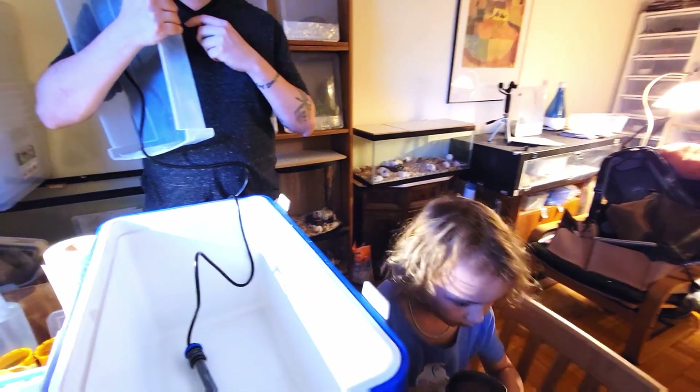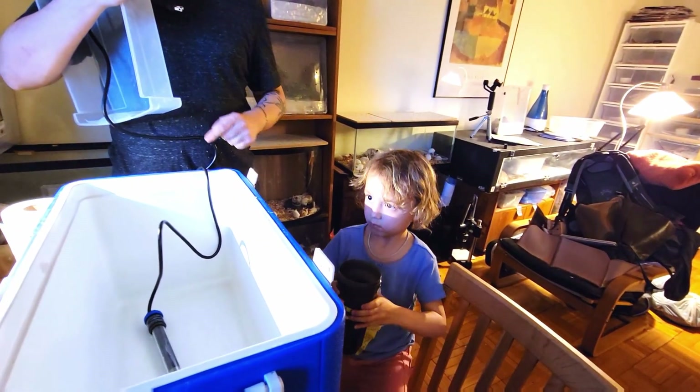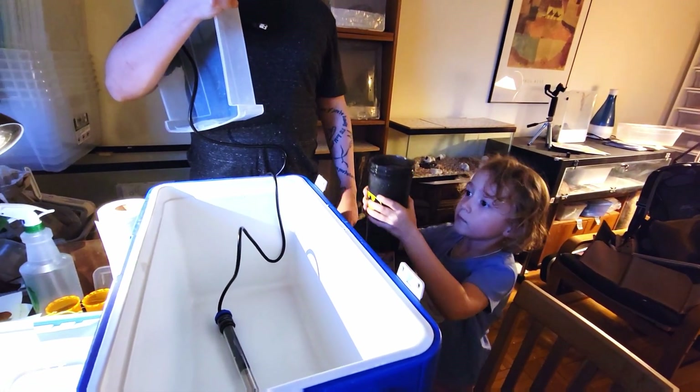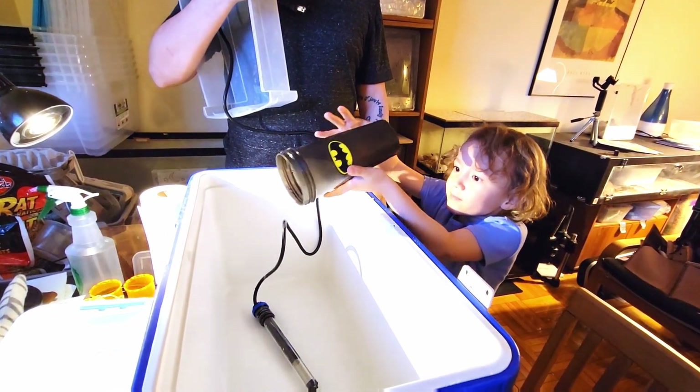Dump the water in. Yeah, she has to reach — just dump it in. Jump it in. Now go get more.